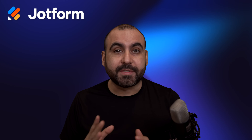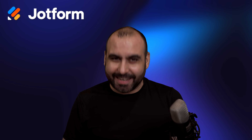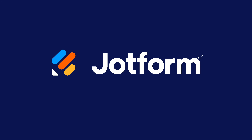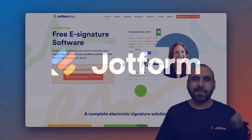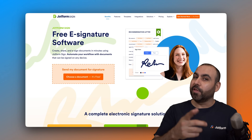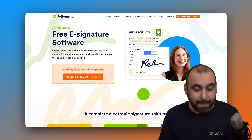Let me show you how to use and take full advantage of your JobForm Sign mobile app. Welcome to JobForm. My name is George, and on this video, I'm going to show you how to take full advantage of your JobForm Sign mobile app.